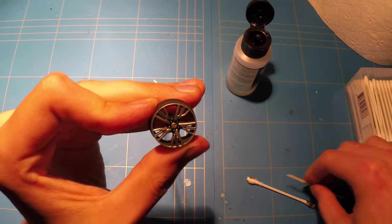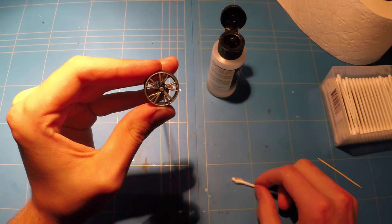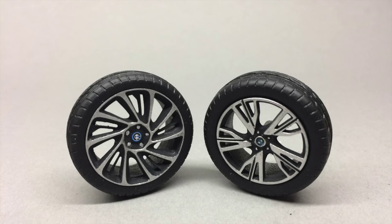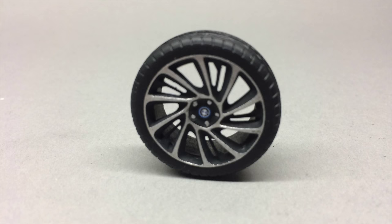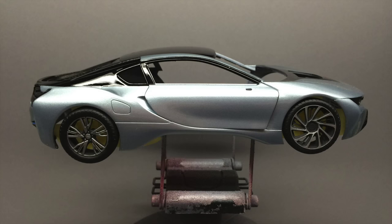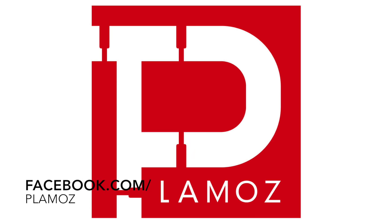And there you have it — if you have not been convinced of how amazing these wheels are, here are just a couple of pictures to compare them to the stock ones. All I'm going to do now is add a gloss clear coat to get that desired shininess I really love to have on my wheels. In the meantime, don't forget to check out Plamos — they have a Facebook page showing some of the process they go through and some of the new products they have coming up.